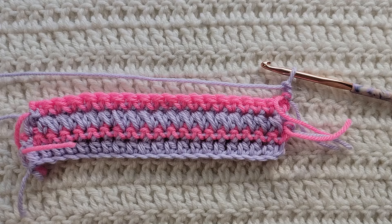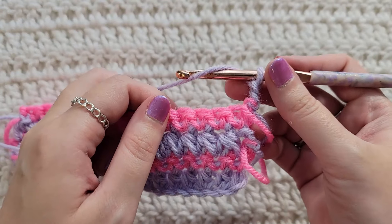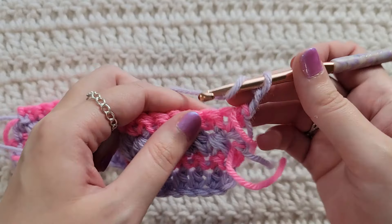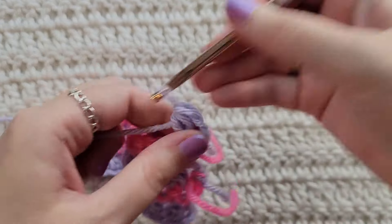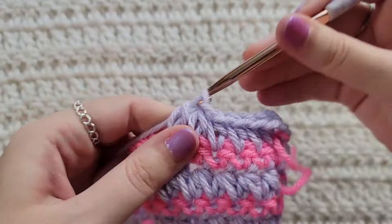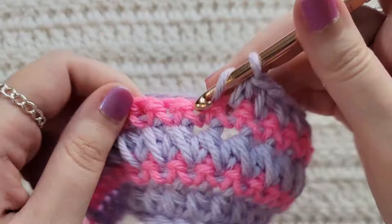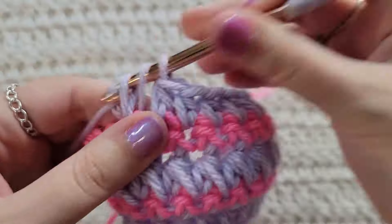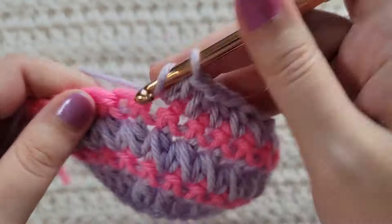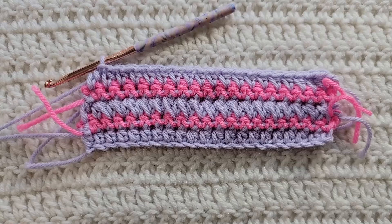To start row five, make two chains. For row five we're simply going to make one half double crochet into each stitch across. So that's two chains and then one half double crochet into each stitch across the row.